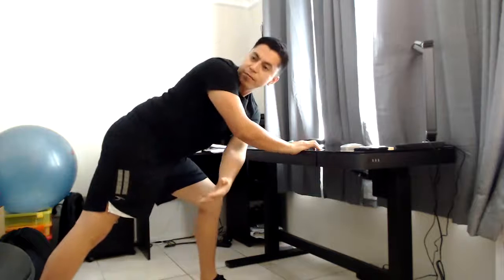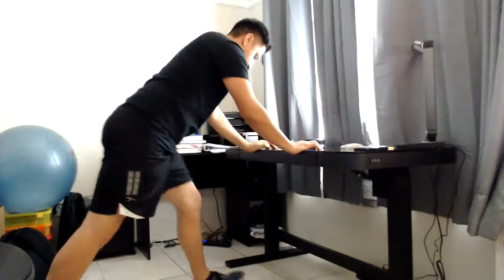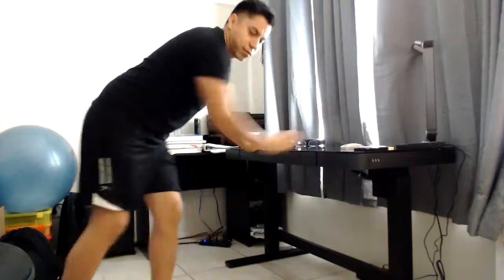This is good to open up your chest. You would continue doing that — I did four as a demonstration, but ideally you'd like to do a count of 10 if you can. If you do less, that's fine. Don't worry, do what you can.